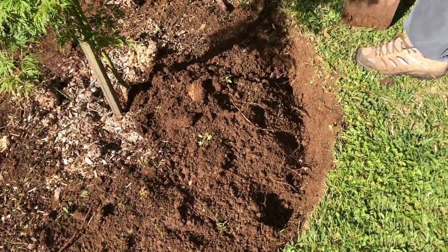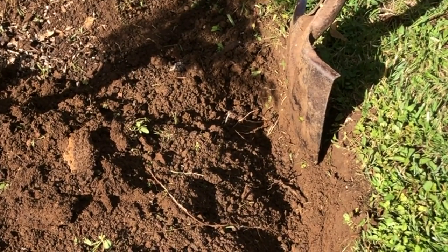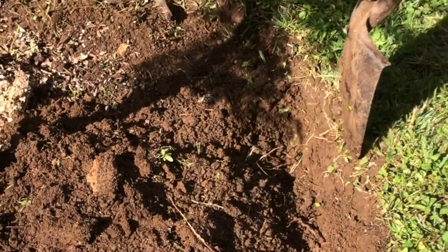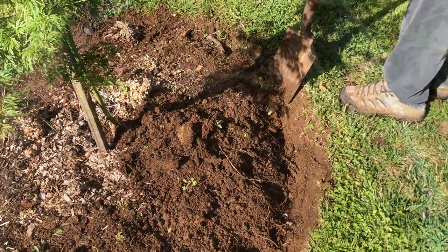The idea is that we want an exposed edge along the grassy part, because that means the roots from the grass, when they become exposed to the air, will die and won't spread into the rest of the garden bed. We'll continue all the way around just making that edge a little bit deeper.